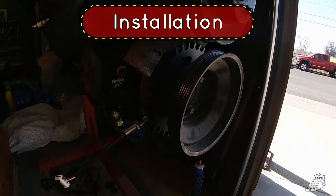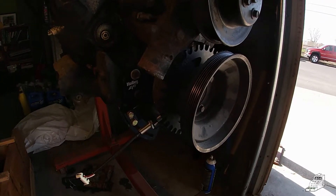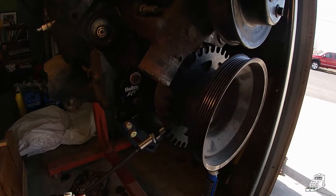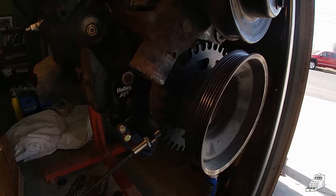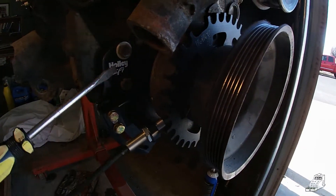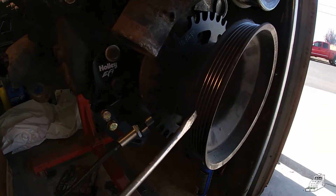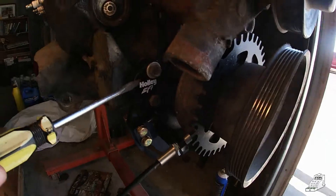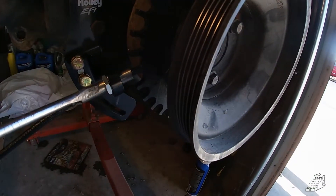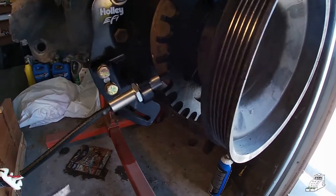I mocked up the crank trigger here on an engine just sitting on a stand — it'll be easier to see this way since when it's in the engine compartment it'll be difficult to video. Here's the crank wheel that's in front of the harmonic balancer behind the crank pulley. Then this is the adapter that holds the Hall Effect sensor, and that just bolts to these two bolts there.